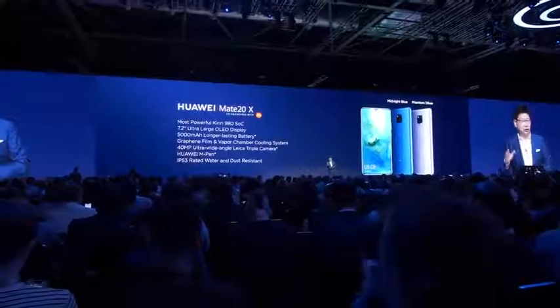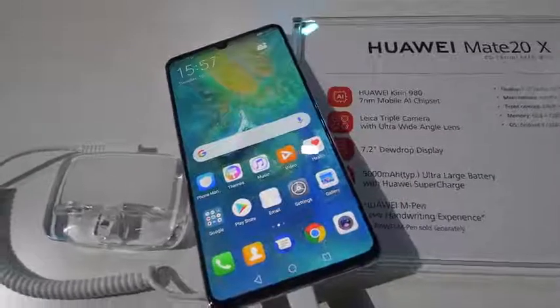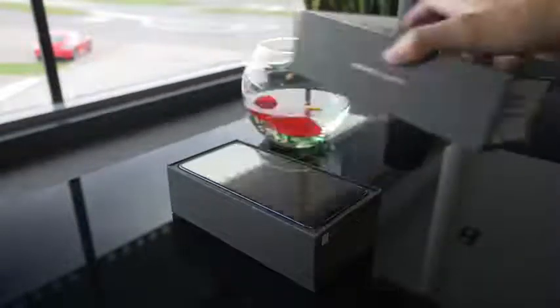How's it going guys, Dano here. We got a chance to go to London to check out Huawei's Mate 20 event. They announced the Mate 20, the Mate 20 Pro, and the Mate 20X. Not only we saw it on the show floor, but we got to unbox this as well.